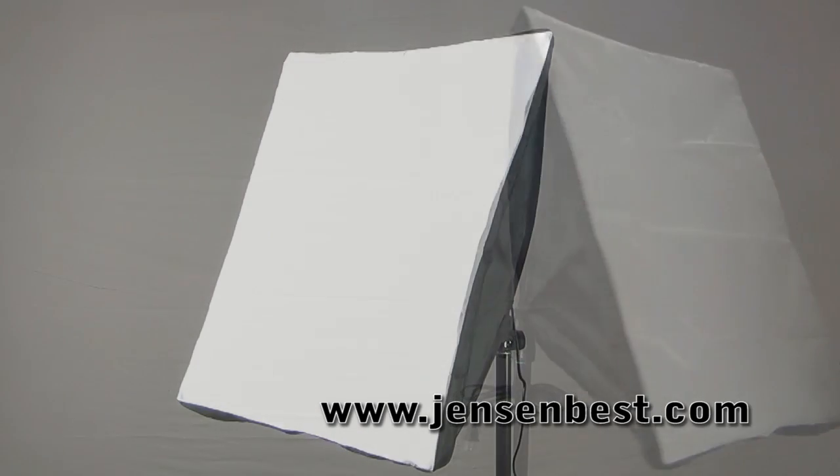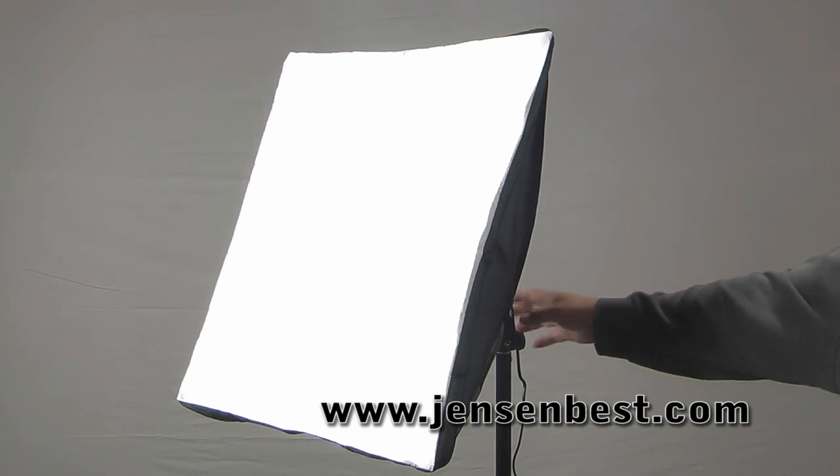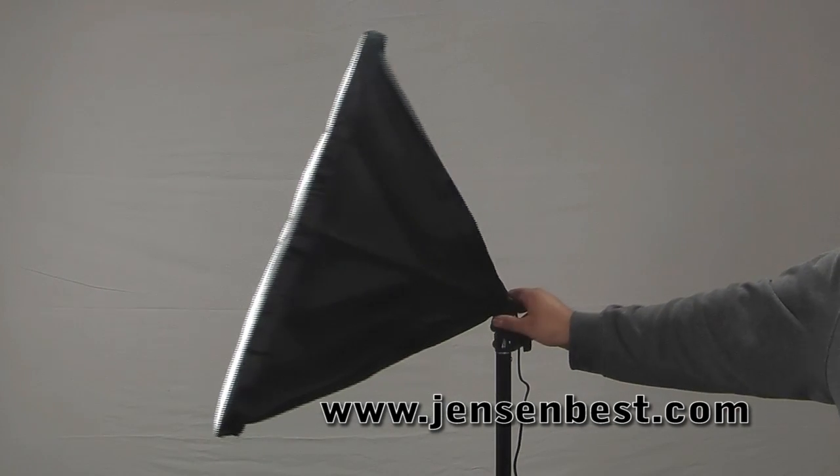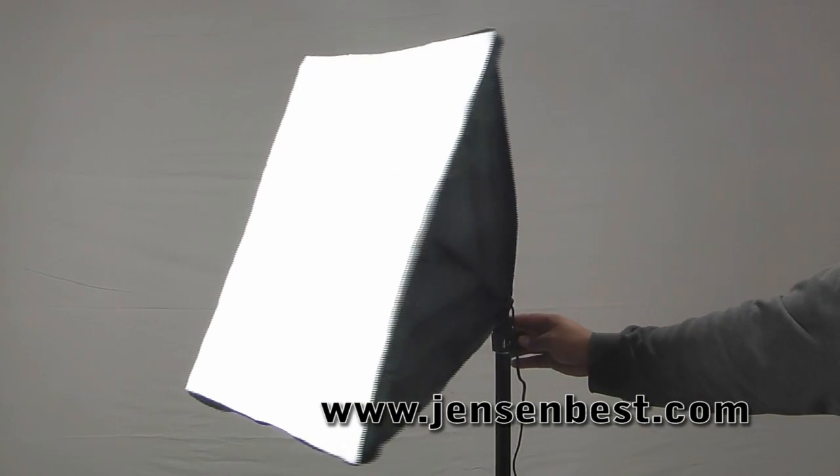Once you have all that taken care of, all you need to do is plug it in and you are ready to go. This EZ Softbox can be used for digital photography and video production.